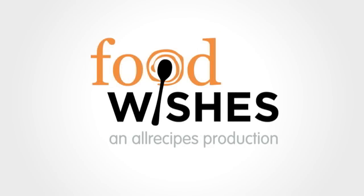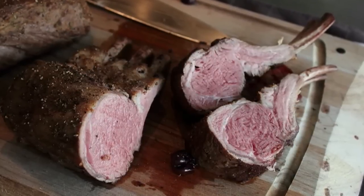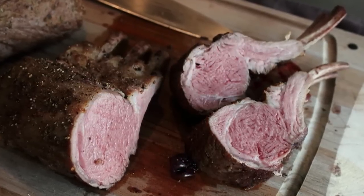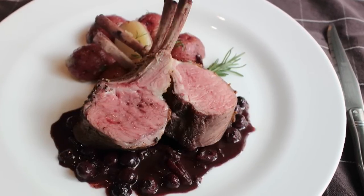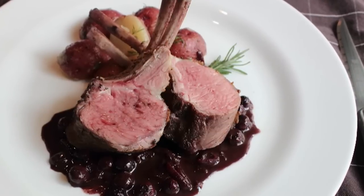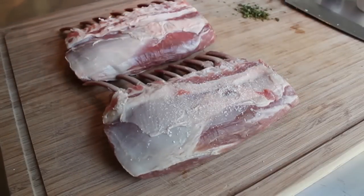Hello, this is Chef John from foodwishes.com with roast rack of lamb with blueberry borrouge. It's been a while since we've done a rack of lamb video, and with the Easter feast fast approaching I figured this would be a perfect time. A borogue is a red wine-based pan sauce, but to make things even more delicious and gorgeous we're going to use some beautiful fresh blueberries. This really did turn out fantastic, so let me show you how to put it together — it's super easy.